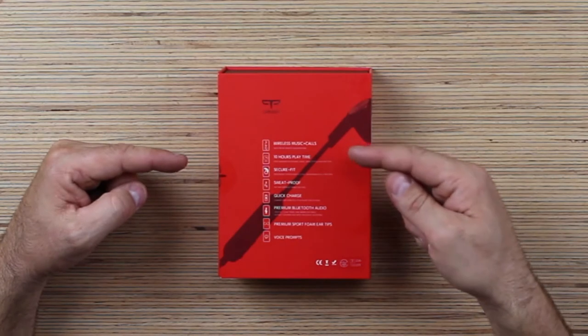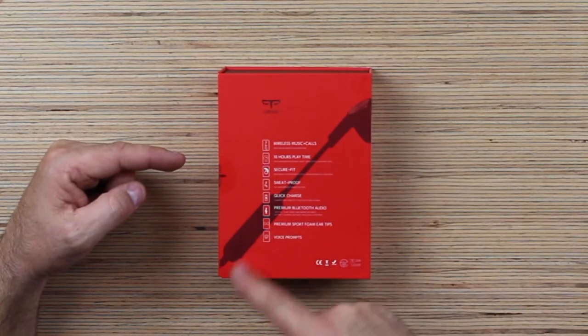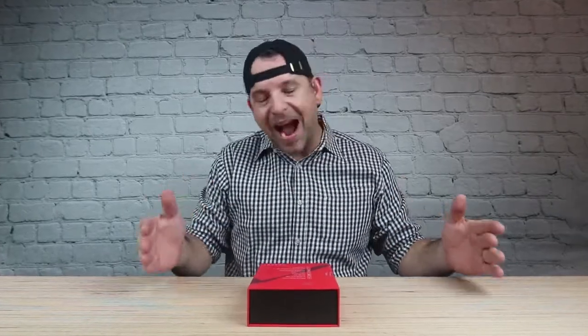You get wireless music and calls with inline remote control right there. 10 hours of playtime. You can't play for 10 hours — try playing for 10 hours. If you can play for 10 hours, I'll give you these headphones. Send me a video, no cuts, you playing for 10 hours. I'll send you these headphones. Got my word.